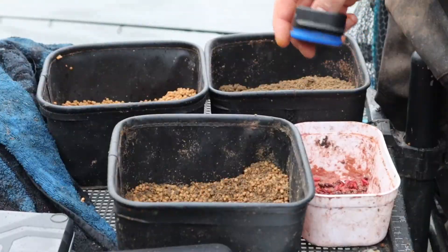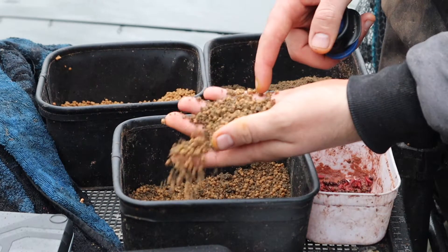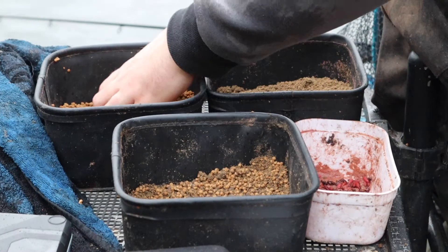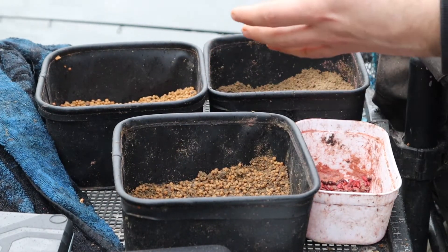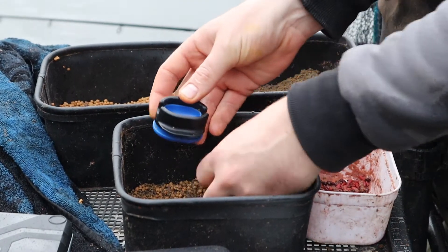Let's get this method feeder molded. In the bait tub I've got half micros and half groundbait — that's the best mix for what we're using today. Some days you can use just micro pellets or groundbait, but it's still molded the same way. So let's get started.